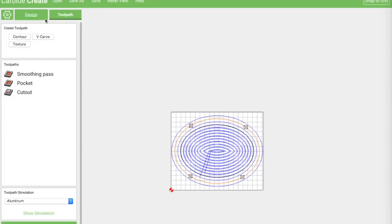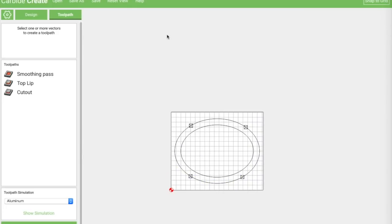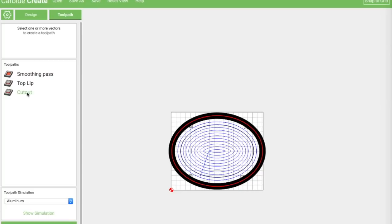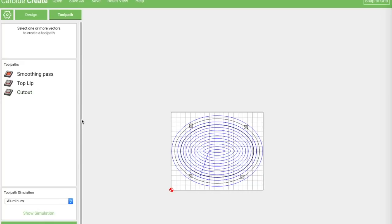The top piece is essentially the same thing — we want these to fit together. Like the bottom, I do a smoothing pass to make sure when those two pieces come together they'll fit nice and snug with no uneven places. Then there's what I call the top lip — a cutout so the center piece sits down inside the bottom — and then the outer cutout. It's two shapes essentially, instead of the three-piece approach with an inside lip.